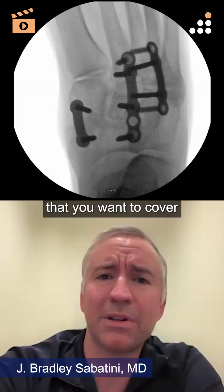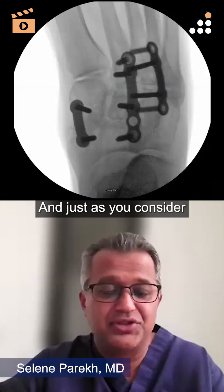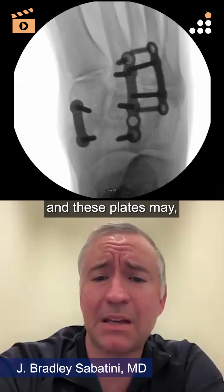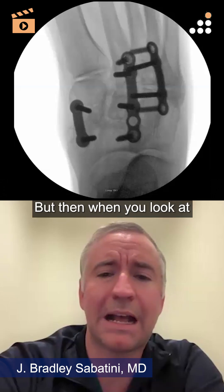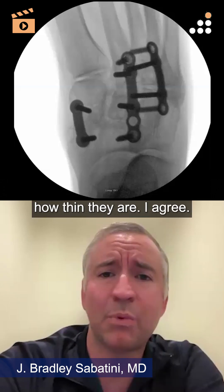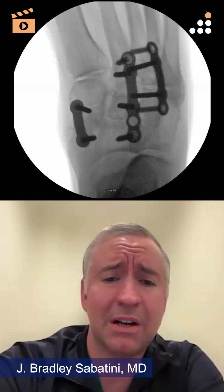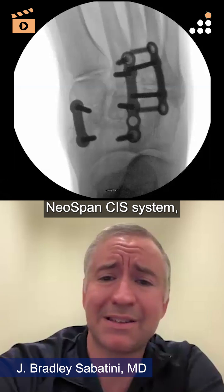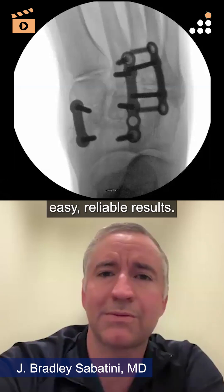They're versatile and you're constantly looking for new places to use them. These plates feel incredibly beefy in your hands, but when you look at how thin they truly are, it's amazing — without giving, but still giving you that strength and compression. This is the ConMed Neospan CIS system: quick, easy, reliable results.